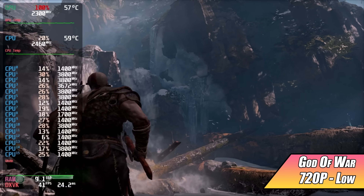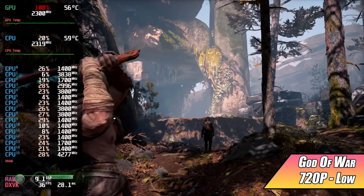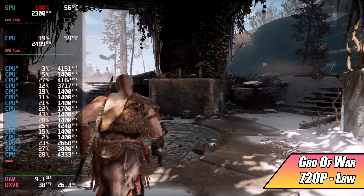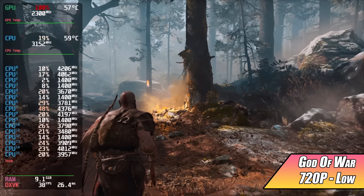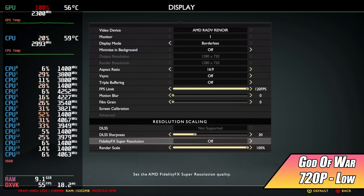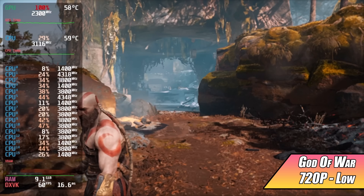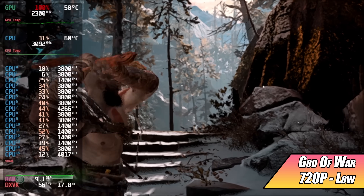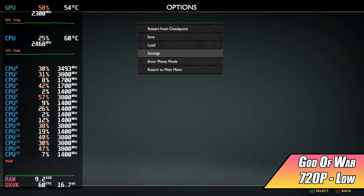God of War on PC at original settings, 720p, no FidelityFX — I averaged 35 fps. They've done a great job porting this to PC and the Proton version works way better than I expected. To squeeze more out of it, I turned on FidelityFX set to Performance, which scales the resolution down internally. Going back into the game we get much better performance and it's very close to holding 60. With vsync on to handle the tearing, I was really hoping for a constant 60 at original settings, 720p, FidelityFX Performance.